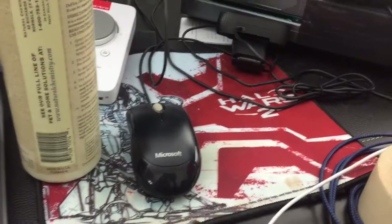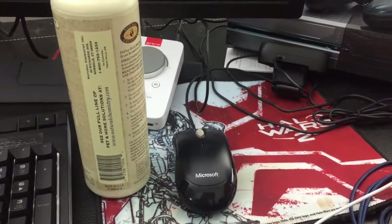Halo Wars 2 mousepad, which I got in one of my loot crates. And that's just like a really quick update. My mix amp was there too if you saw it, but I figured you already knew that was a thing.